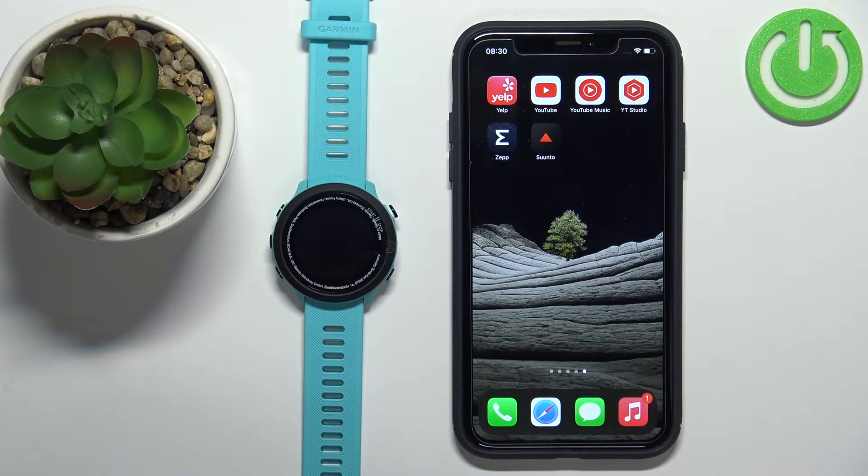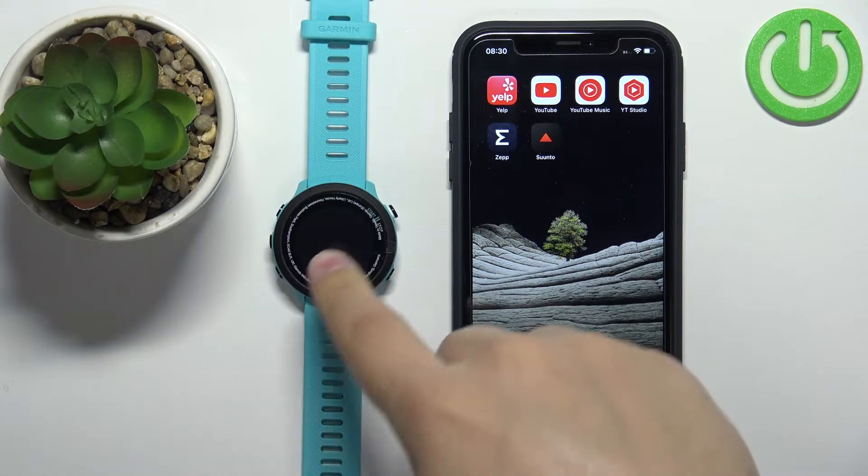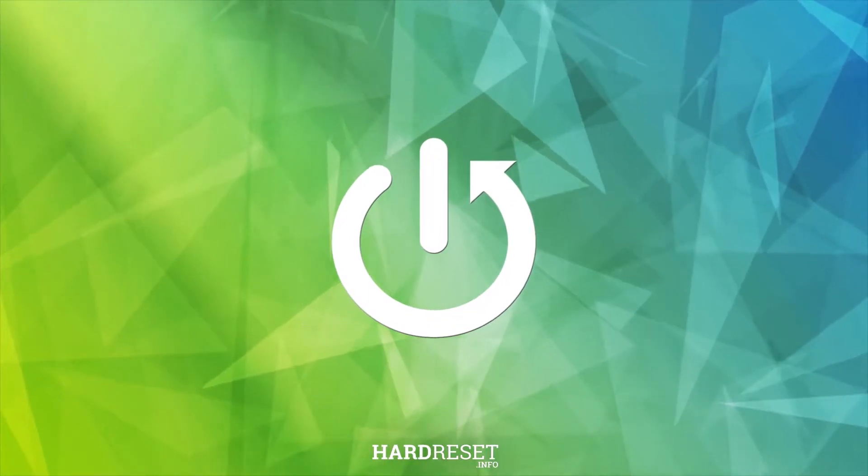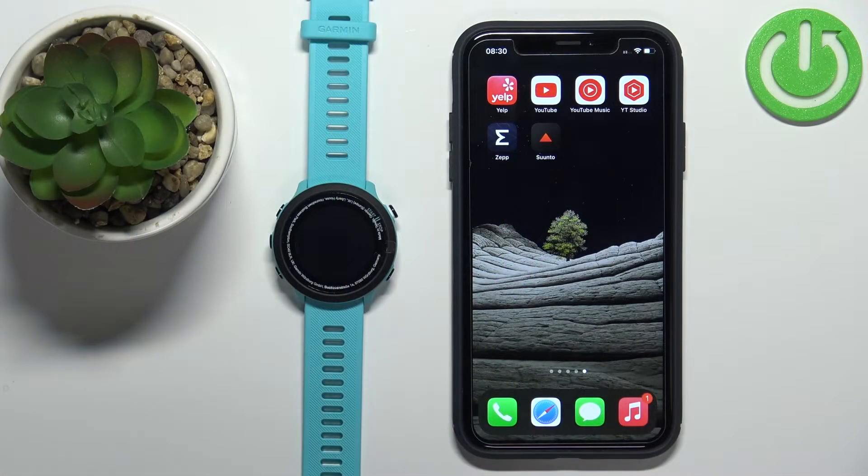In front of me I have the Garmin Forerunner 55, and I'm going to show you how to pair this watch with the iPhone. There are two ways of pairing: the first method is to do it during the setup process of the watch — basically if the watch is brand new or has been reset to factory default settings — and the second method is to do it via the settings once the watch has already been set up.